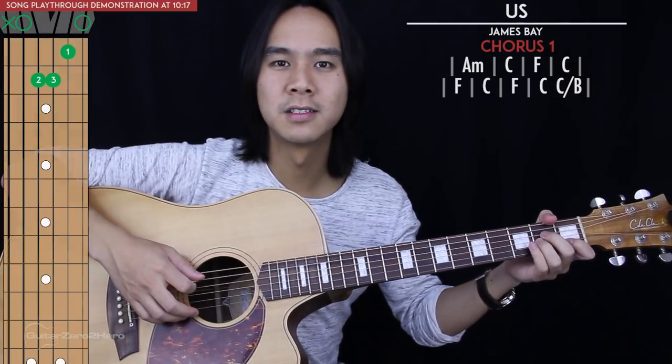Then we get to our first chorus and this is really stripped back — there's no strumming pattern here. We're just strumming each chord and holding it out for two beats, with the exception of the last two chords which are strummed and held out for one beat each. Again I would suggest playing your F chord like this because it's easy to transition from the C chord, but you can play a full F bar chord as well. So chorus one will just sound like this.